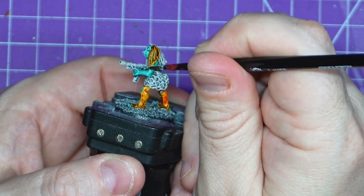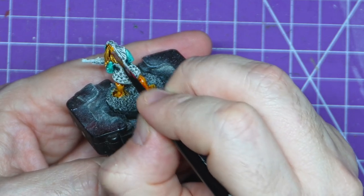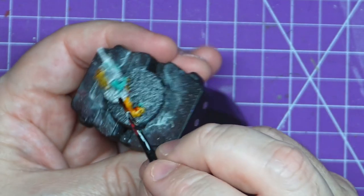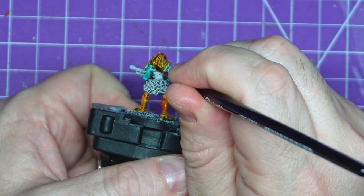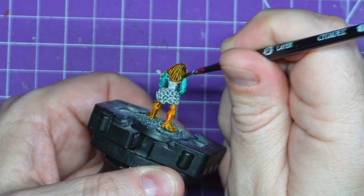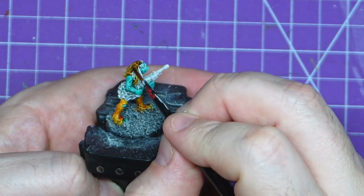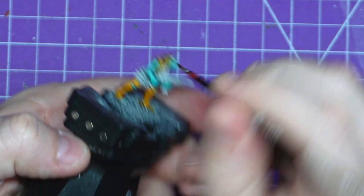It kind of looks like she ripped up a mop and stuck it on her head. I don't think that's in the story, but unfortunately that's how it looks. I feel like the modeller just wanted that aspect of the model to be done — maybe they spent too much time doing the tutu and were just ready for it to be over with. The hair just looks very thick. But yeah, just slapping this colour on — nice easy step and we will jump into the next bit.